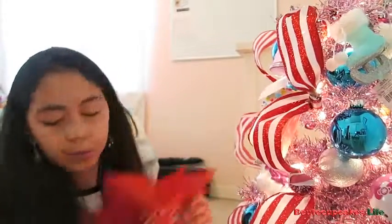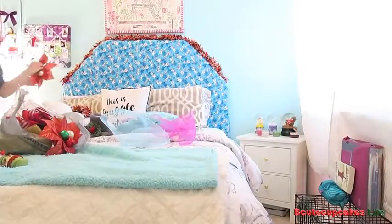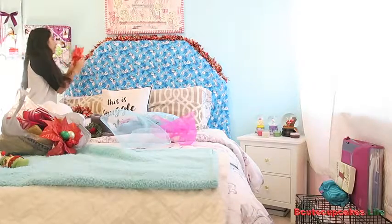I think it might be a little too much here. I think I'm going to put them somewhere else. But the thing is, I don't know. Ooh, great idea. I just figured out where. I'm going to put them up here on my headboard. Yes, great idea, baby.